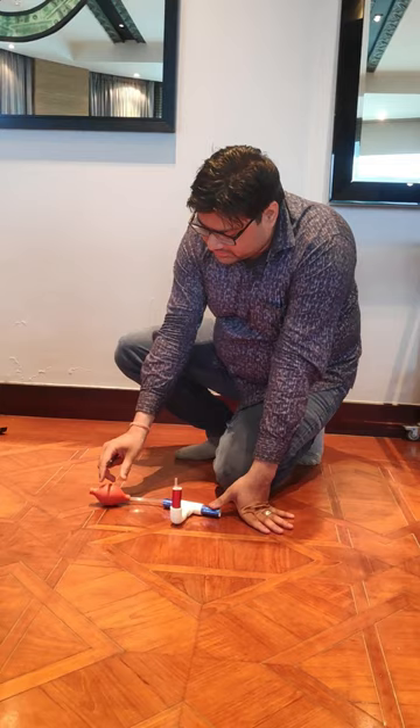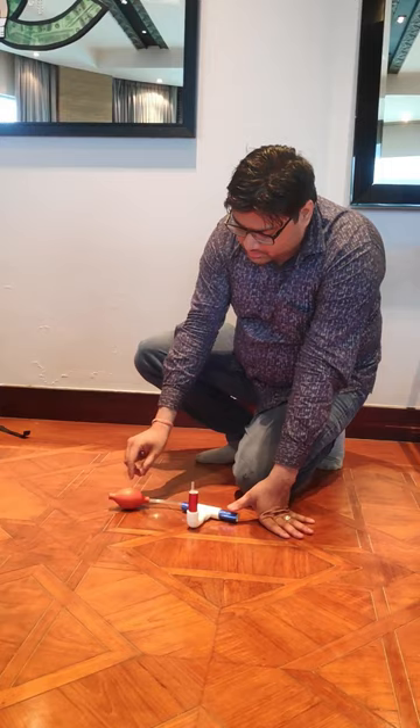This project is called a missile launcher. To make this, you need an air pump, some hard pipe, a thin tube, and a long transparent pipe.